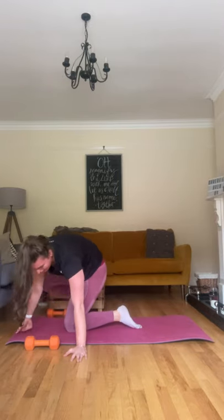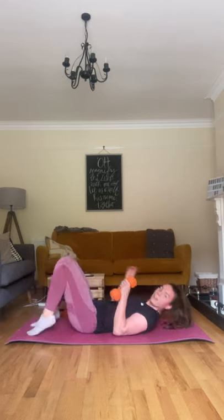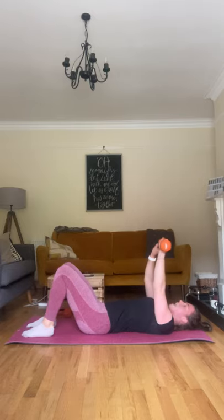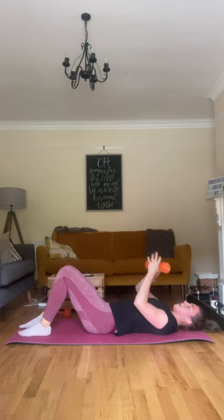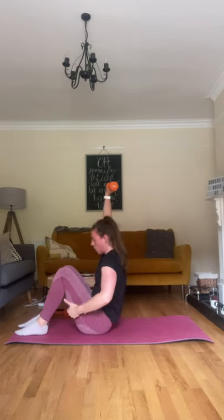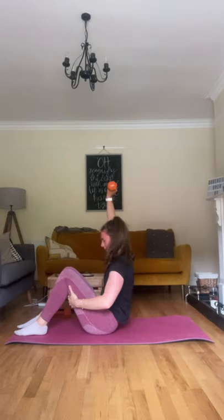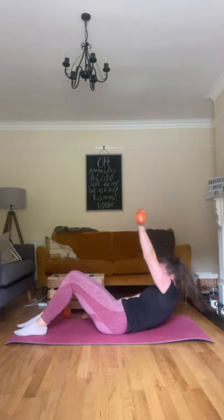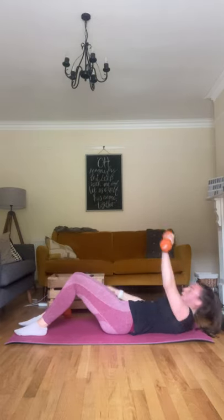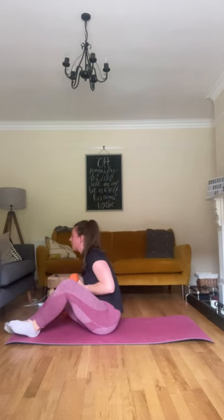Going into sit-ups, last round. Down you go, feet on the floor, back pinned, arm up. Two, and one — let's go. Changing over each time. Breathing out on the way up. Good. Core's getting sore. Ten seconds left, come on. Five seconds. Three, two, and one. Good.